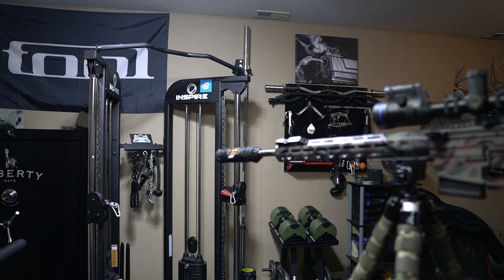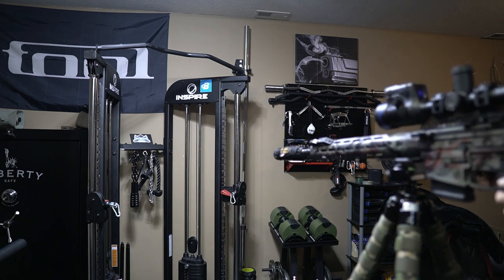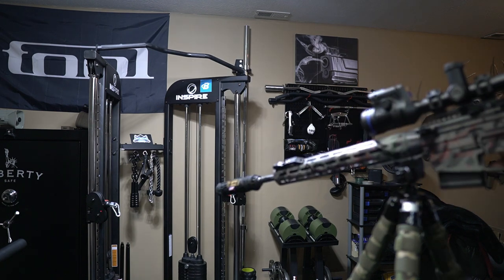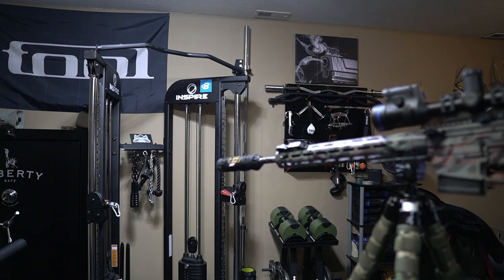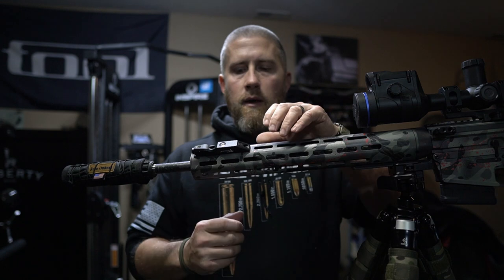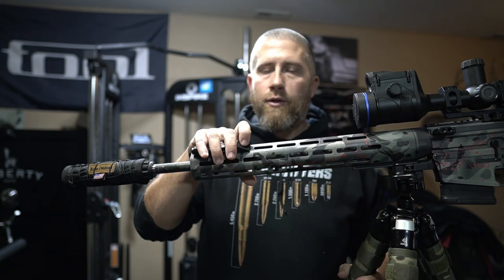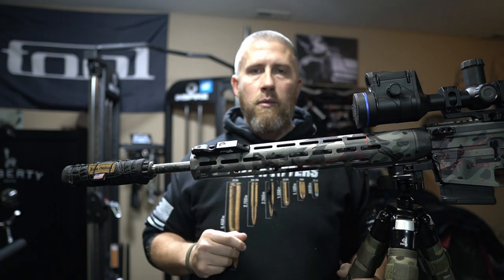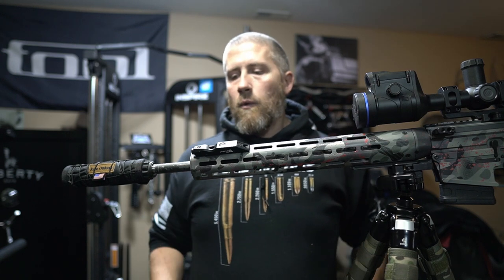You can see it right there on that pole. Works really well, just clamps right to your M-Lock hand guard wherever you want to put it and you're good to go. Push it once to turn it on, push it twice once it's on and that turns it on to a little strobe. I just keep mine on constant beam and it works super well.